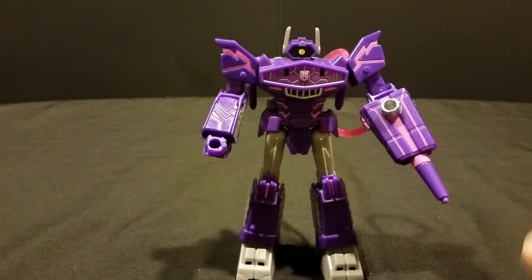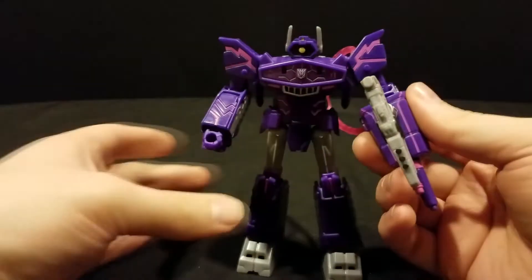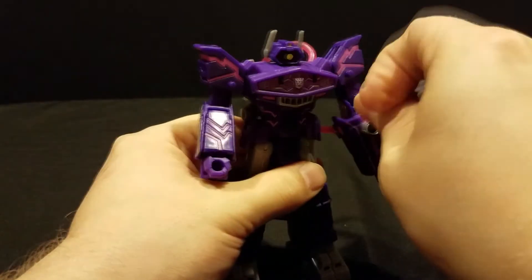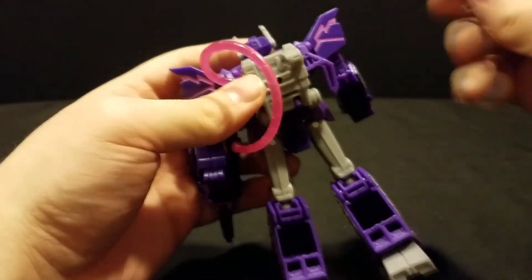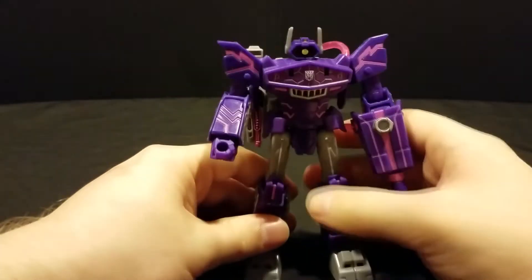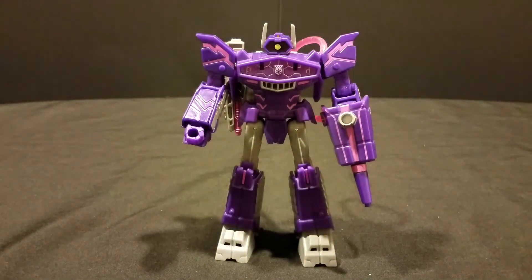If you want, you can give him his gun in his hand, go insane and stack it on top of his gun arm so he's just got a double blaster. And there is a peg hole on his back so you can store the gun there. Absolutely incredible figure — I cannot recommend this guy enough. Thank you guys for watching and I'll see you next time.